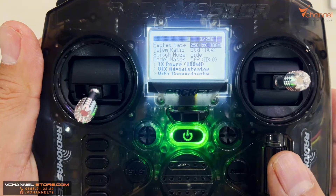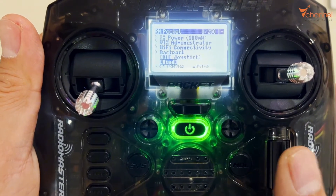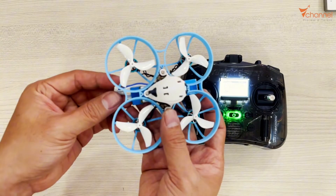It loads, and we pull it down to bind. Then leave it. With the drone, switch to bind mode.